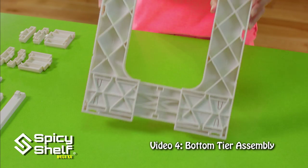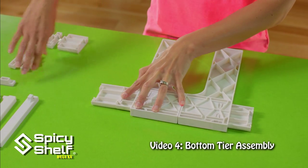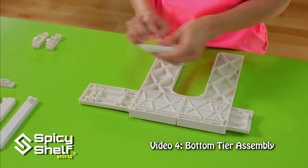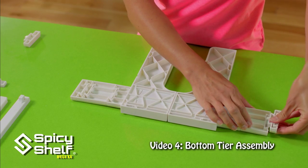First, you're going to flip this over and slide your sides in. Now for this specific setup, I am using all of my pieces except for the double A size, which is for smaller cabinets. Make sure you get these snapped in good and tight.